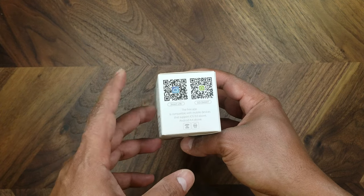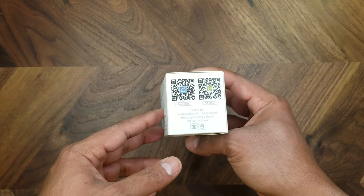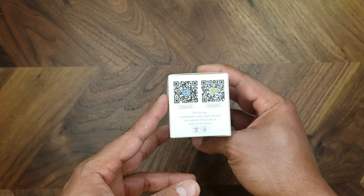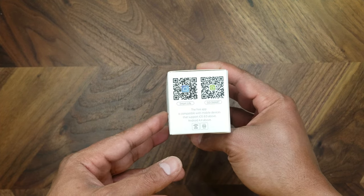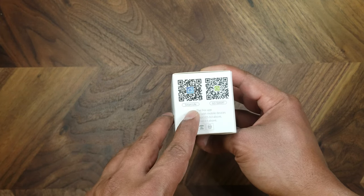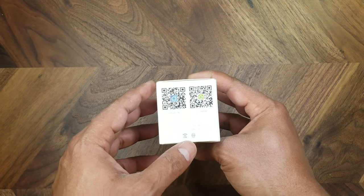There's an app that you can download. You can either scan this QR code or look for the app on the Google Play Store or on the Apple Store as well. It's either called the GoSmart or the Smart Light app.